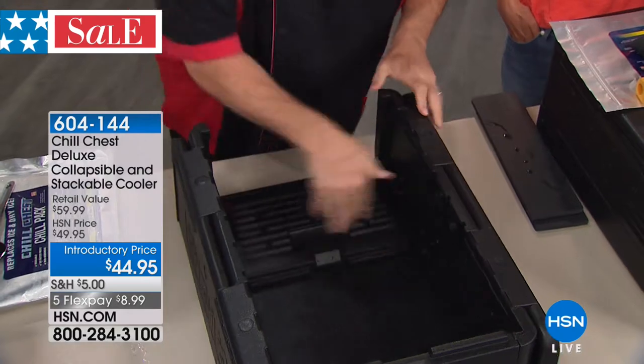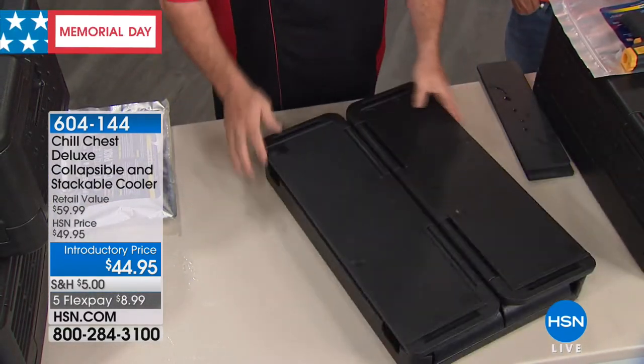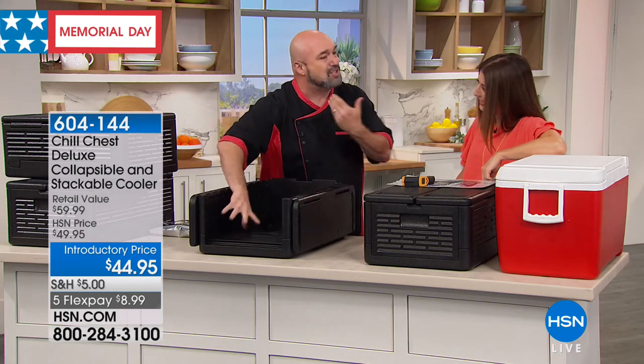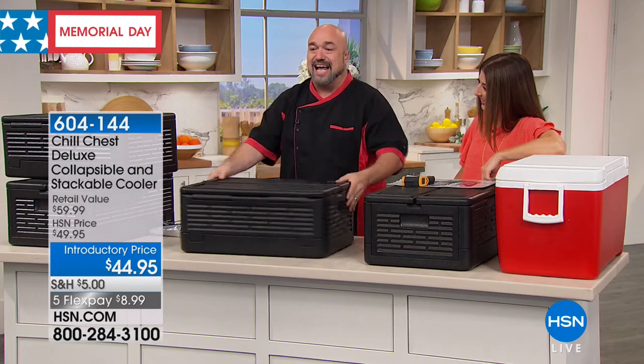And this is what everybody loves: when it comes time to put it away, it takes up virtually no space at all. It collapses and folds in seconds — it's totally collapsible. Just like that, that's the chill chest.